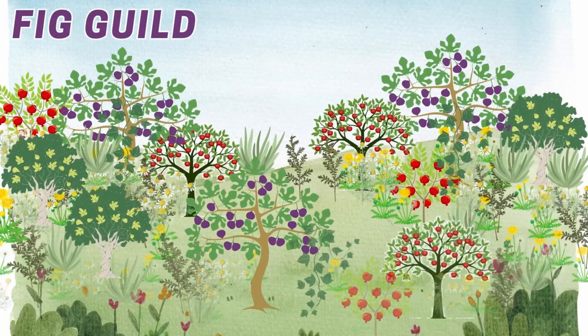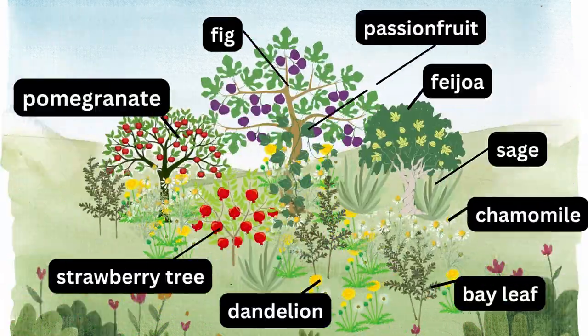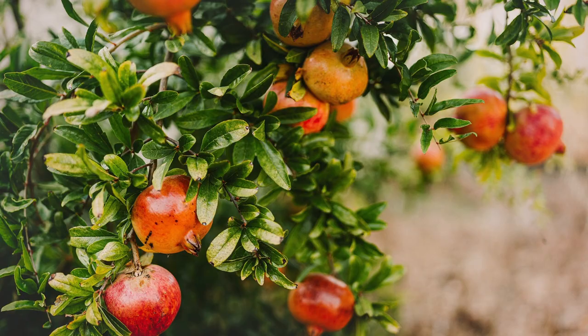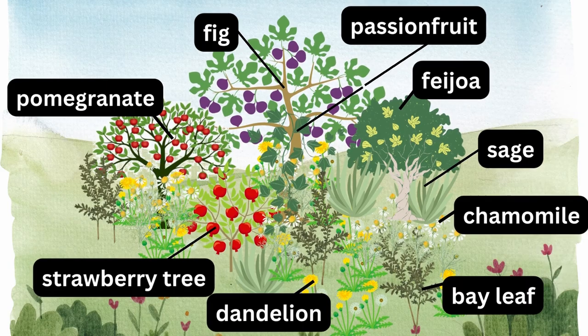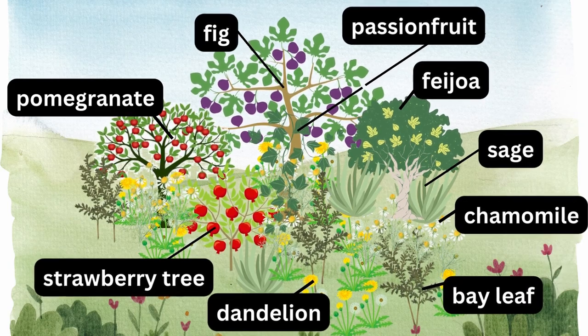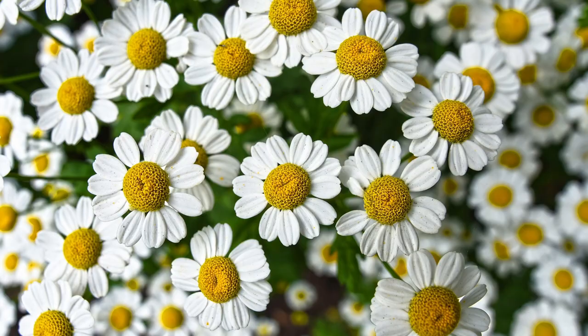In the second guild, the overstory tree is a fig tree, providing a dense canopy of shade. The understory trees are pomegranate, strawberry tree, and feijoa. Bay laurel, otherwise known as bay leaf, serves as the shrub layer, with its aromatic leaves repelling pests. Sage is in the herbaceous layer, providing a flavorful herb for cooking. And chamomile serves as the ground cover layer, suppressing weeds and attracting beneficial insects.